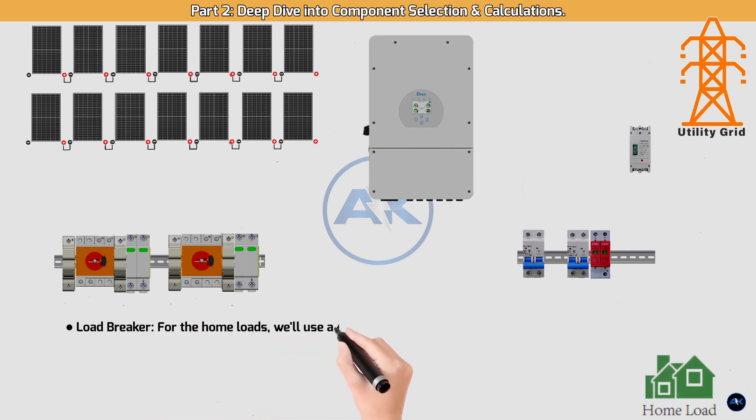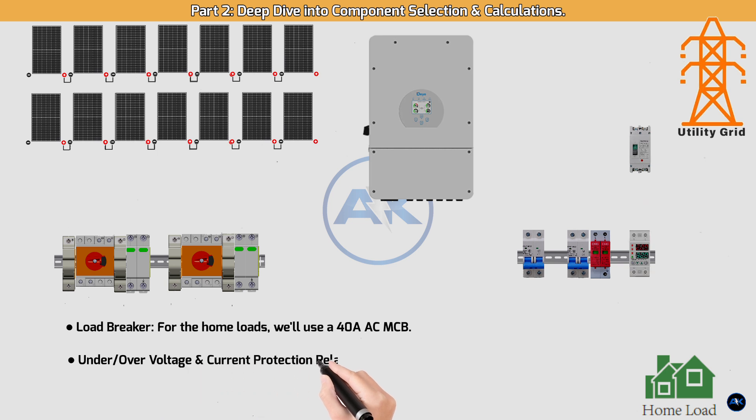Load breaker: for the home loads we'll use a 40A AC MCB. Under/over voltage and current protection relay: this is a smart device. We'll set the voltage limits — for example, 200V to 250V — and a current limit. If the grid's voltage goes outside this range, the relay trips instantly, protecting your inverter from damage.